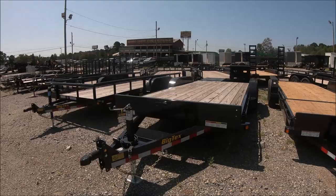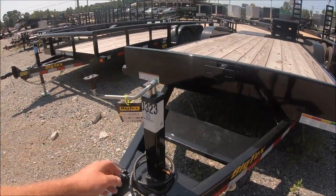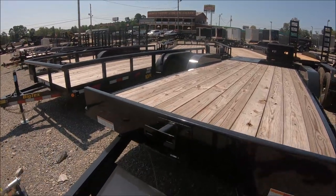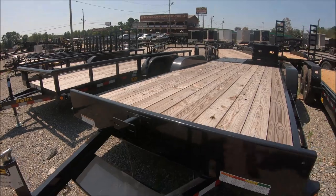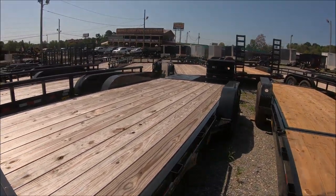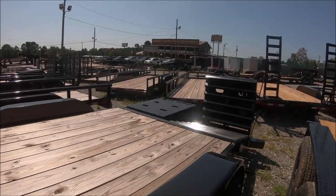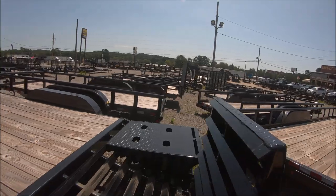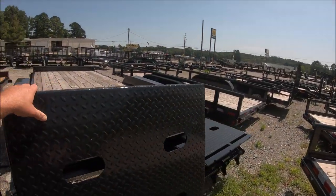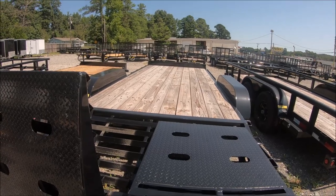If anybody's looking for a car hauler, this is a pretty nice trailer — it's $5,500. It has a spot here for a winch, a battery box spot, lots of places to strap down, and has these big drop-down heavy-duty ramps. This would be nice if you were hauling a tractor around a lot or moving cars. This would be a nice setup.